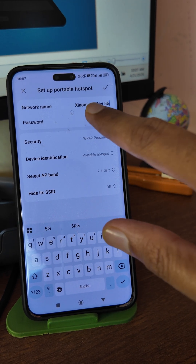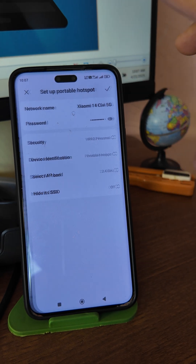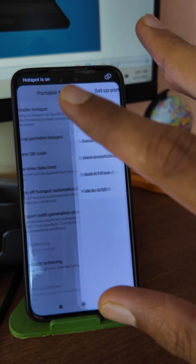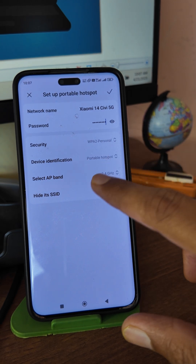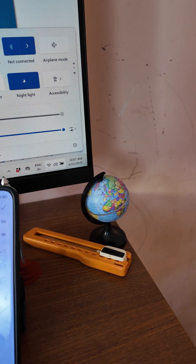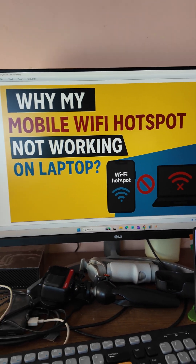If you want to remove the password you can remove it, or change the password from here. Press OK. If you still don't get successful after that, you also have the option to change the band. Now I'm going to connect — just connect and add the password.